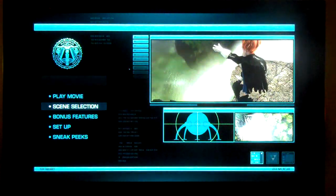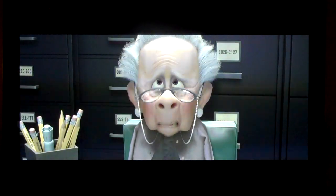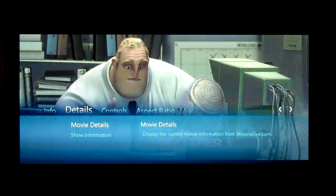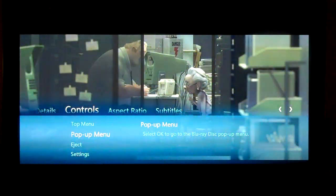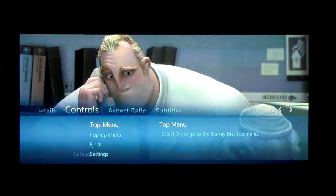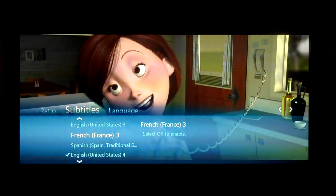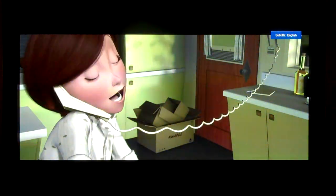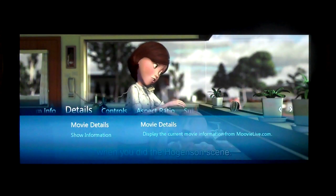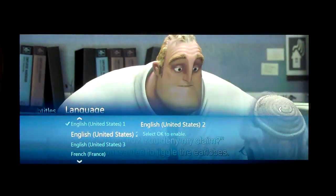Let's go ahead and start the movie... and there we go. Let's turn on the subtitles real quick, and then you can also change audio languages and things like that as well.